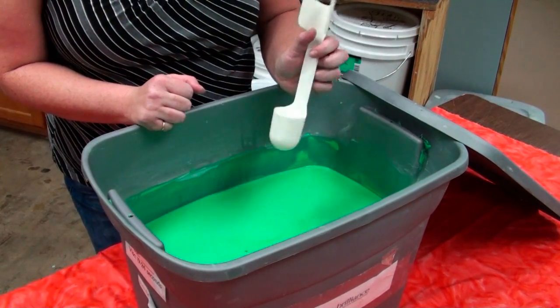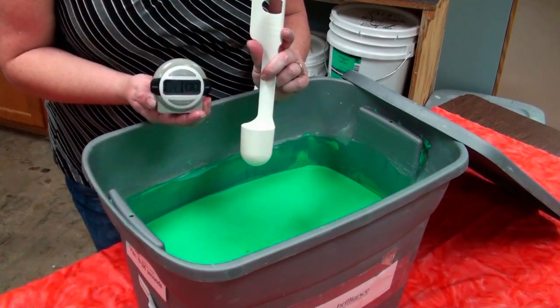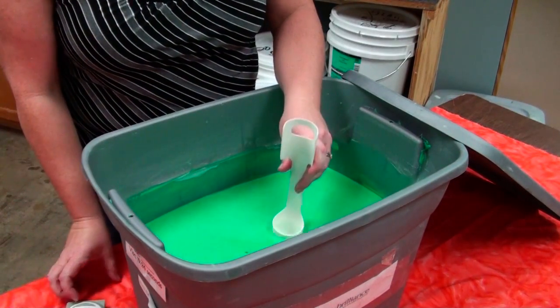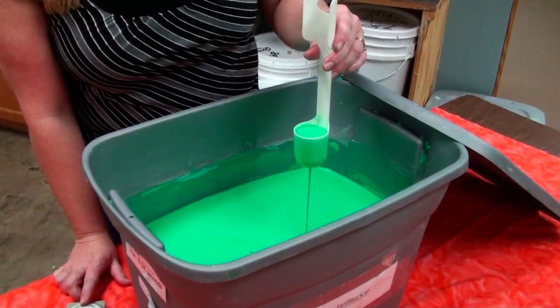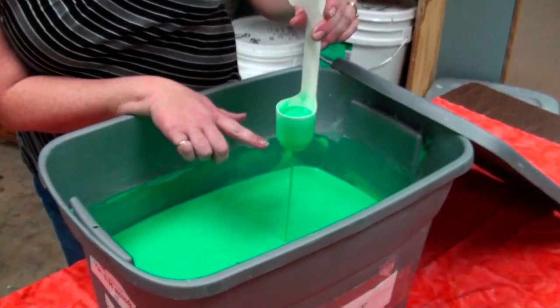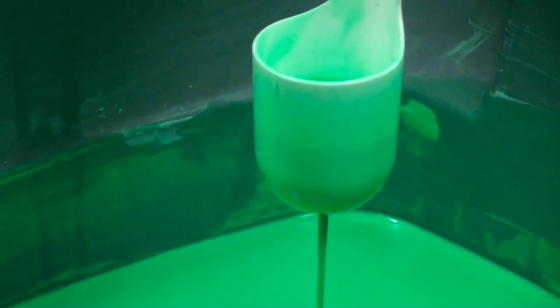What you'll need is a viscosity cup and a timer. Dip your viscosity cup into the glaze, and once you lift it out, start your timer. Look at the very bottom of the cup for a break — once you see the break, stop your timer, and that will be your viscosity.